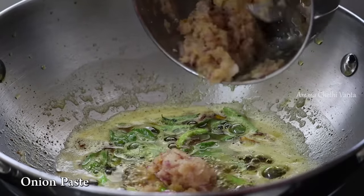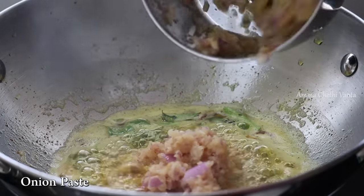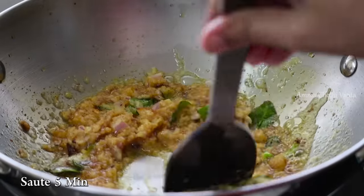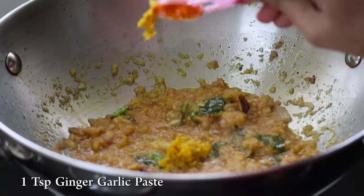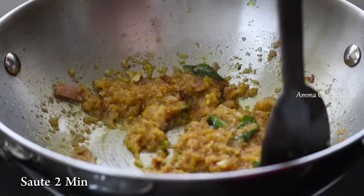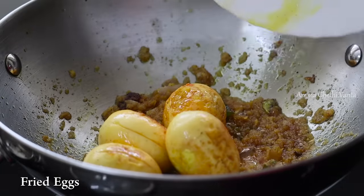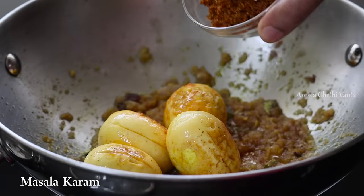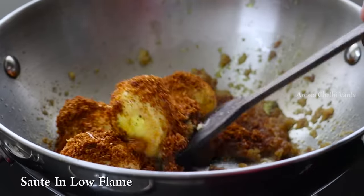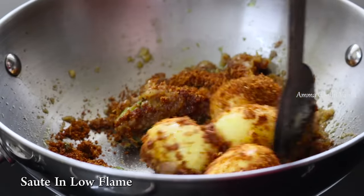Add all the oil and water into the ground. Add the oil and cook on low flame for 1-2 minutes. When the onion is soft, add 1 teaspoon of oil in the pan. Fry the eggs in the pan, then add more oil and mix.